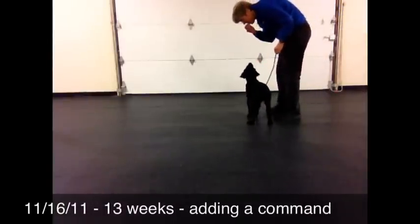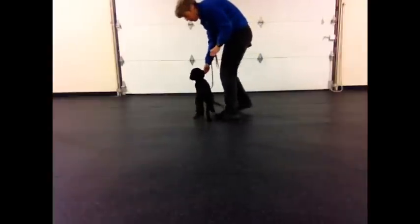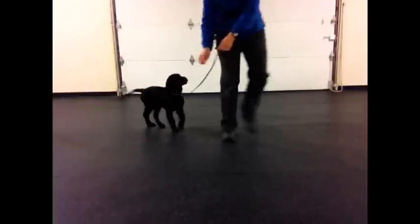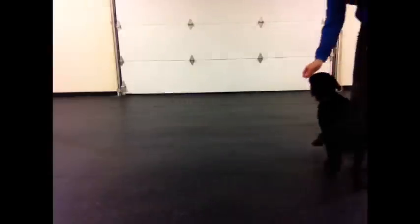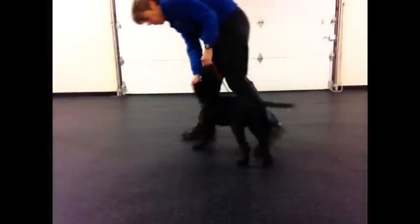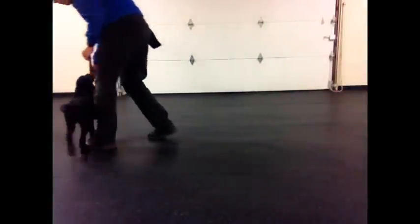Here we are about a week later. If you notice, I'm not having to actually make physical contact with her anymore — she's just moving away from the air pressure of me approaching her. Notice how I'm stepping forward: for the most part, I step forward on my left foot and my right foot just comes up to meet the left foot. You may need to adjust this a little bit.